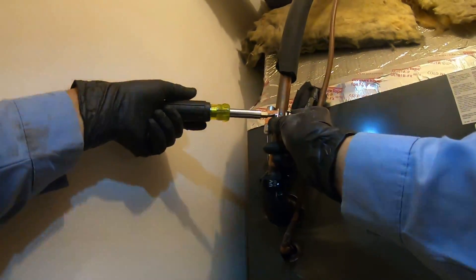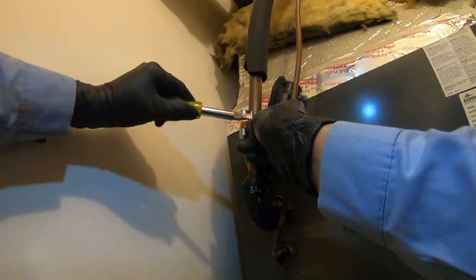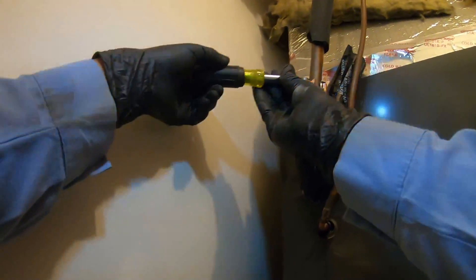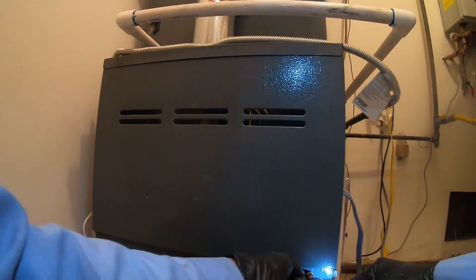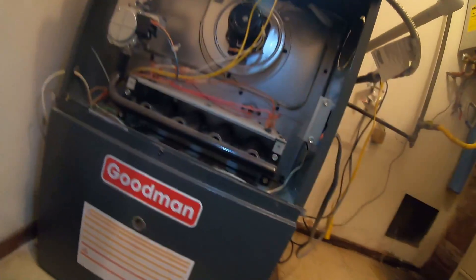When you see the number - if it's 7/8 pipe, the engraved fraction 7/8 should be right there. If you're not at 7/8 and the pipe is 7/8 and you tighten it, it's not gonna be tight, it's gonna move around just like it was before I fixed it. So now we're gonna take a look inside the furnace.